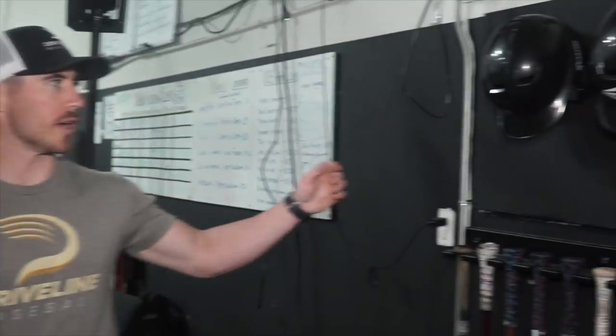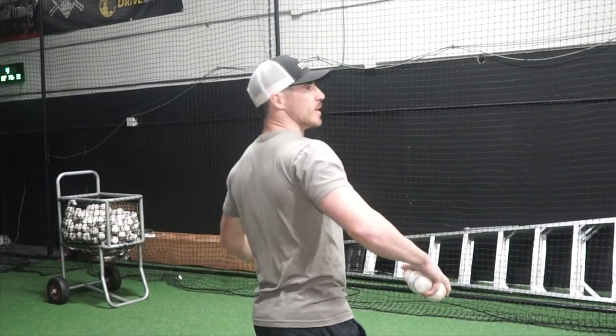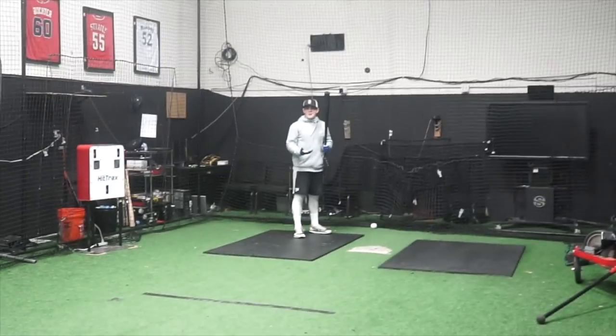So this is where we keep our helmets hung up right here on the wall. Helmets keep us protected here at Driveline. Did that hurt? Yeah. Dude, are you serious? Put a helmet on!